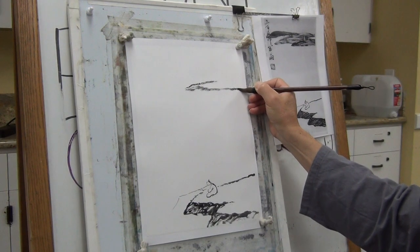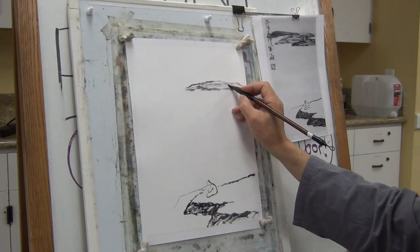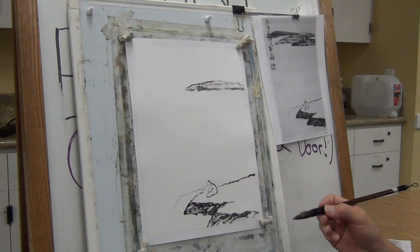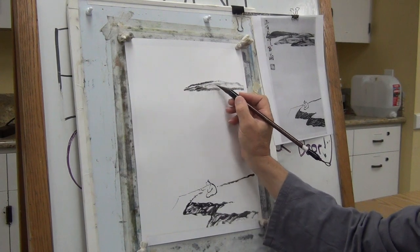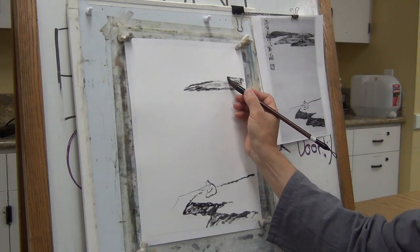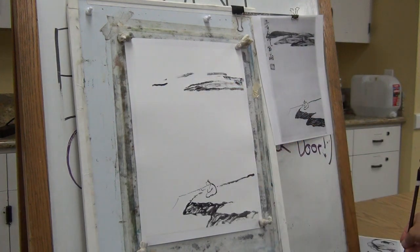This paper is extremely sensitive because I treated it with laundry detergent, then I mounted it to make it flat. Breaking the ink a little bit — let's see. It's too dark.